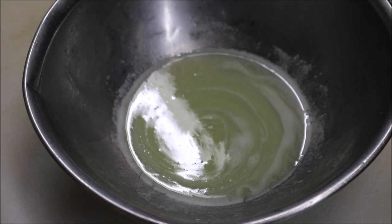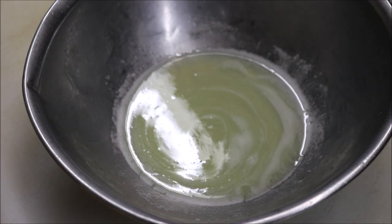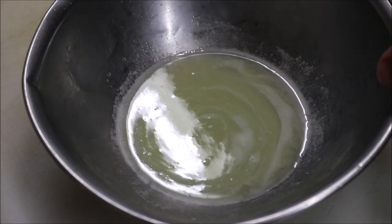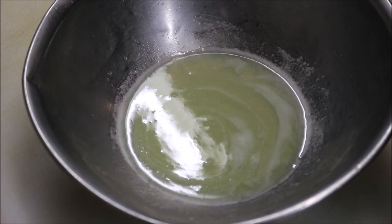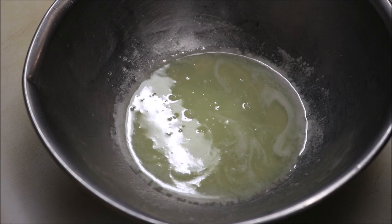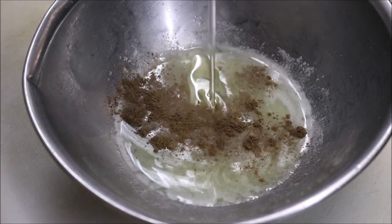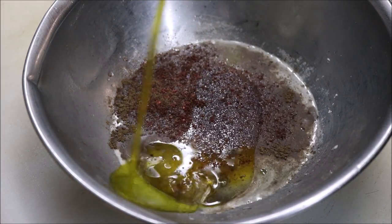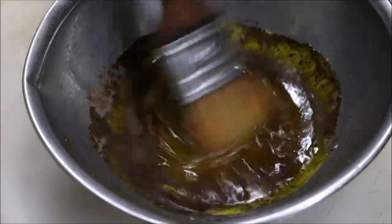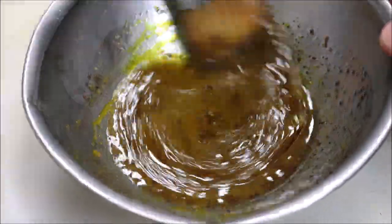Now we're going to make our barak marinade. The marinade is more of a base, because we only put it on when we're about to cook. You can marinate it for up to a day, but any more than that will dry the meat out. In a bowl I've got the juice of half a brown onion — grated and squeezed. To this we add about half a teaspoon of salt, a quarter teaspoon of black pepper, about a tablespoon of olive oil, half a teaspoon of red sumac, and the most important ingredient: one tablespoon of saffron water. Mix it all together until nicely dissolved and combined.